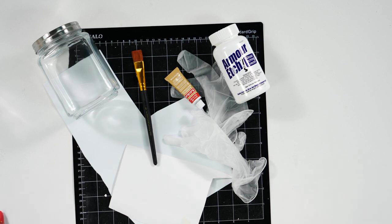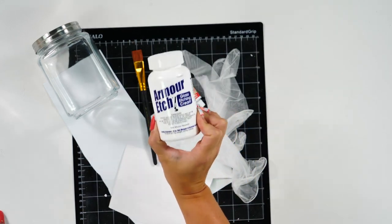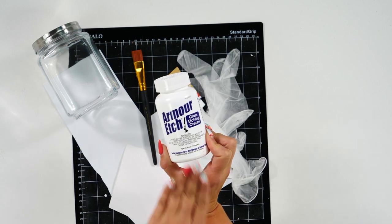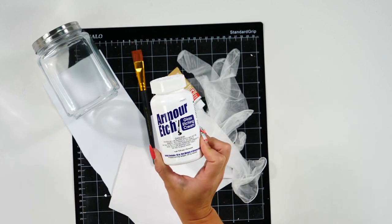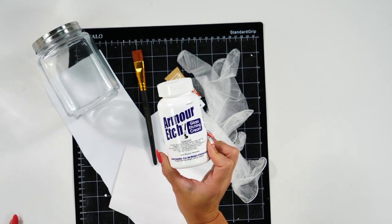The main component for this is going to be your Armor Etch. You're going to have to have Armor Etch or some type of etching cream to etch on your glass. There are other types of etching cream but we really like Armor Etch — this is our favorite and the one we recommend using.